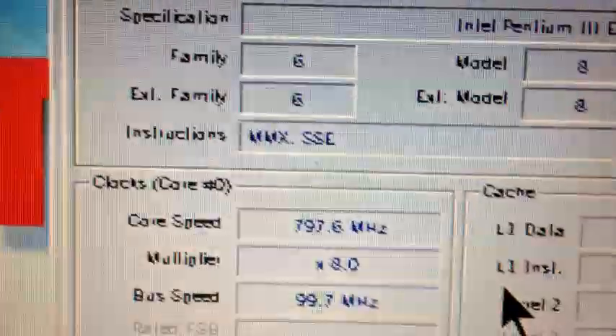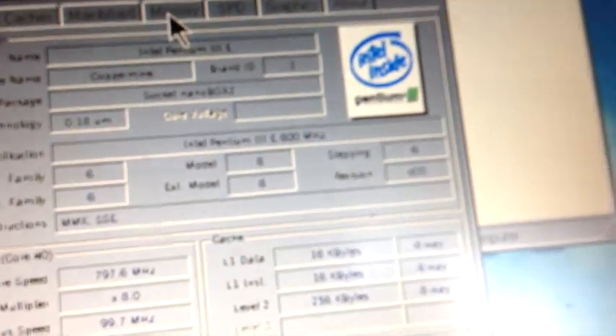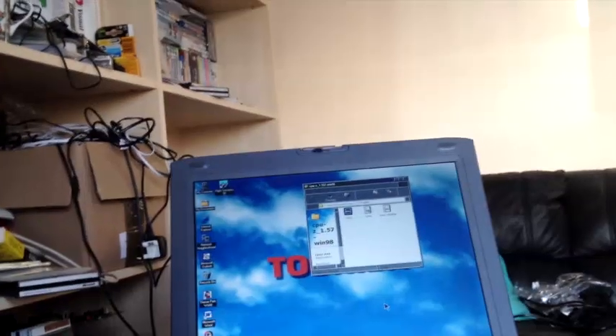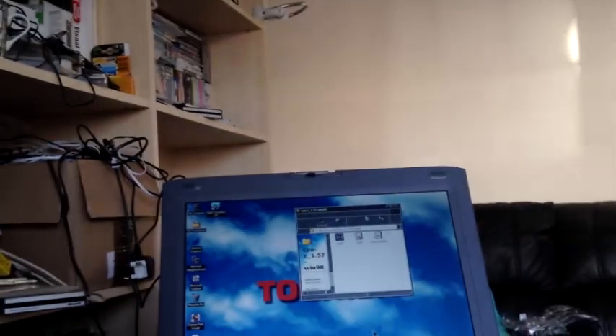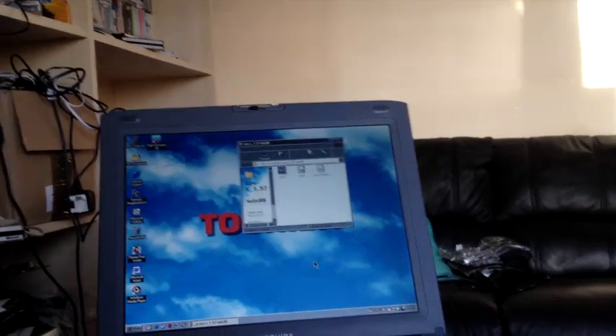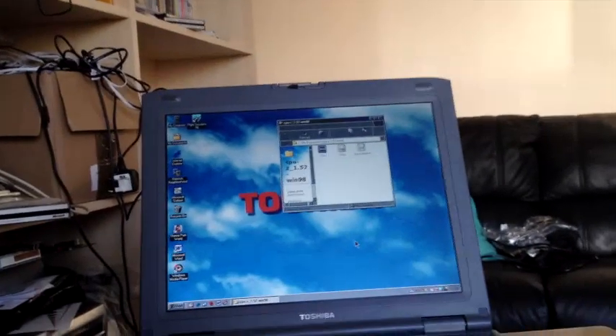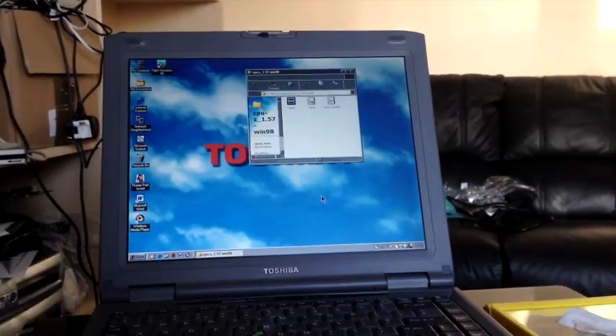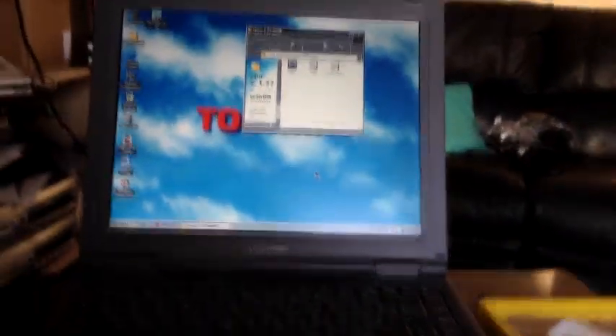With MMX and SSE extensions, and 128 MB of RAM. Well, that concludes this video on upgrading the processor in a Toshiba Satellite Pro 4600 — a wee bit more pro now that it's got fully featured Pentium power. I'd like to thank you all for watching this video. If you enjoyed it, please feel free to subscribe. Please feel free to watch my previous videos if you've not already seen them, and I hope you'll all join me for my next video. So until then, thank you for watching. Good day, good night, goodbye.